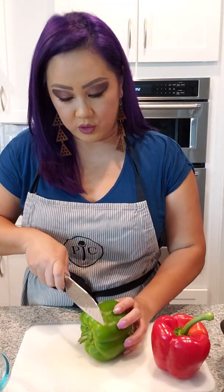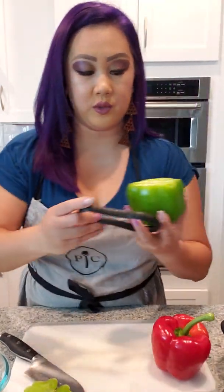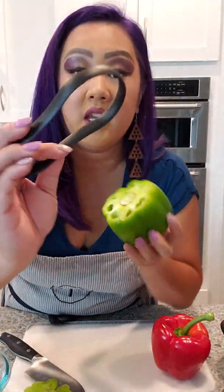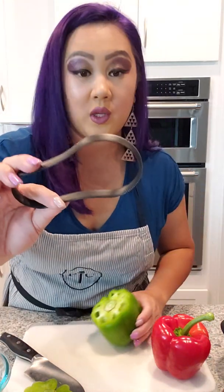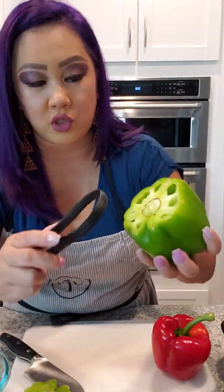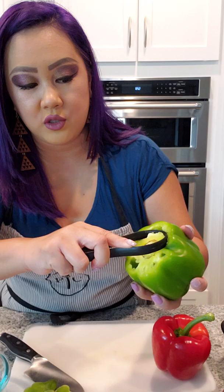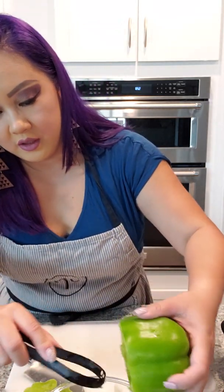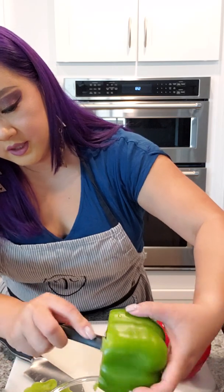I'm going to show you — we are going to cut the top off of this bell pepper. One of my favorite tools to use to de-seed and take out all this fun stuff is our Scoop and Loop. It actually has little teeth here. You insert this into your bell pepper, turn it in a circular motion, and you just scoop it out into the bowl.